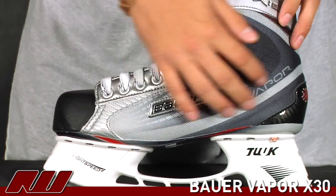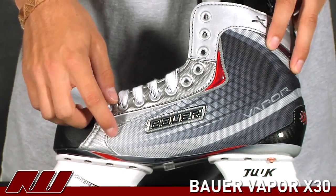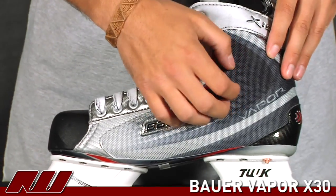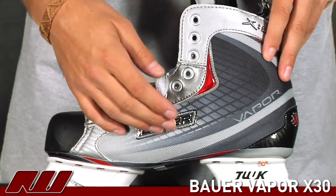Going on from there, they have a nice nylon material in the quarter panels. This is sublimated graphics, so they're not going to wear off — it's built into the fabric. It's also a thicker, really dense nylon weave, so it's going to be abrasion resistant as well as cut resistant.